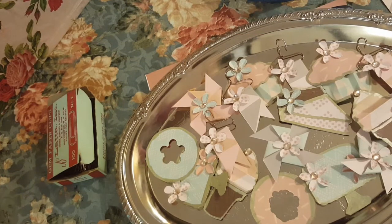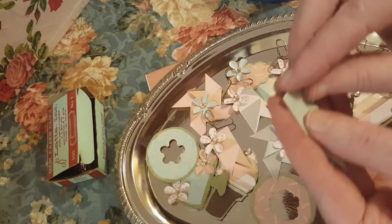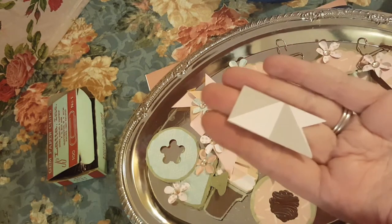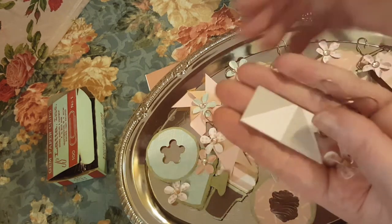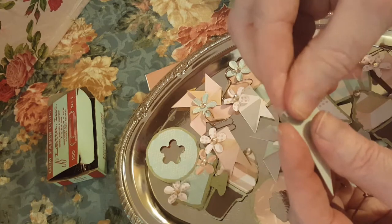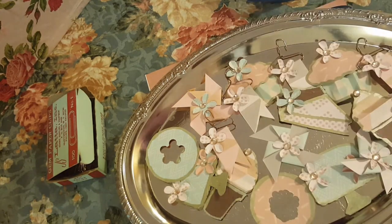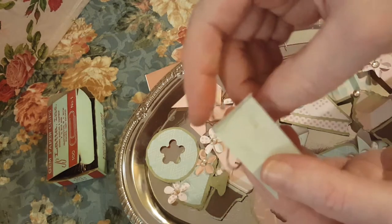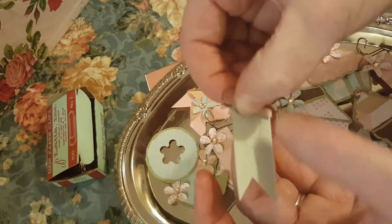Sorry about that, I got to my 30 minutes and the phone turned off. So where we were: we had our banner, we had our hanger piece, and we had our flower. So we just take our banner, fold it over a little bit — you could use hot glue or wet glue — take our glue gun, put a little bit of glue along the back, take our hanger, put it in there and fold it over.